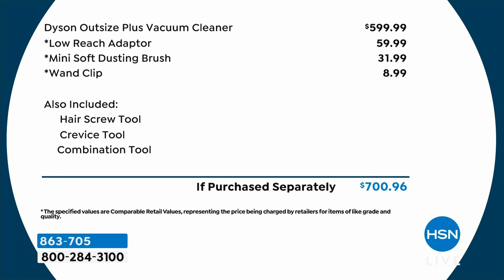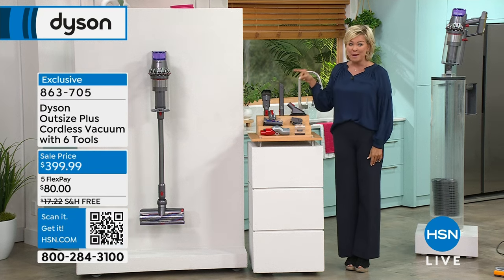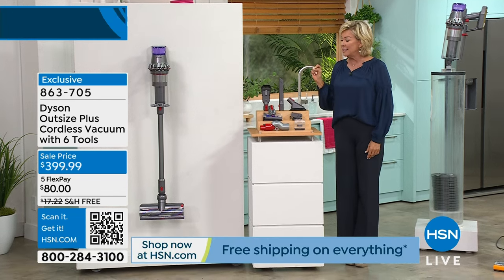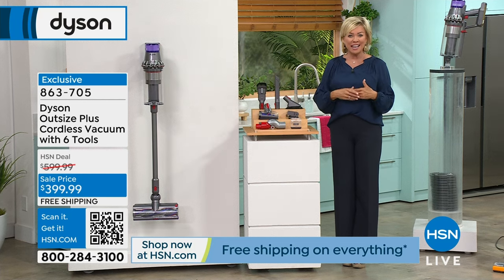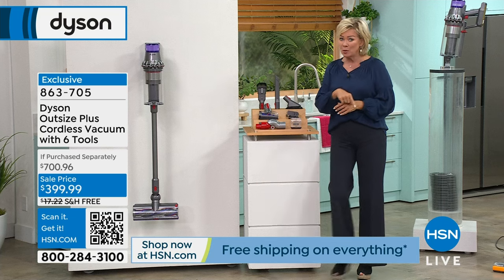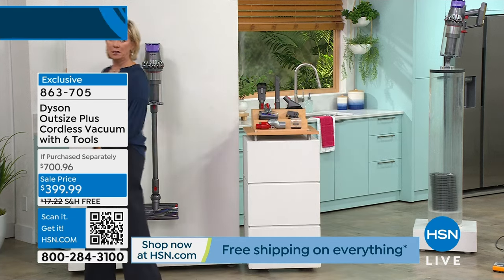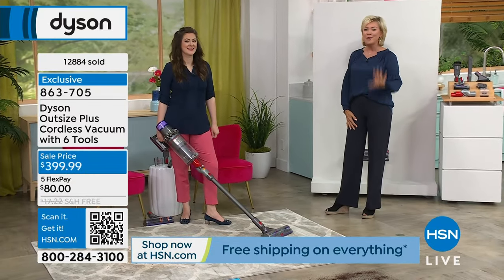There's your chance to pay for this slowly over five months — $80 is all it takes to get yourself a $700 retail Dyson Outsize Plus. I call it the big bad boy because it's really powerful with the bigger dust bin and wider brush roll. You're getting the best of the best at a major discount — this weekend only. We don't have a ton of these left. In December when we offered these for the holidays, an enormous number sold.